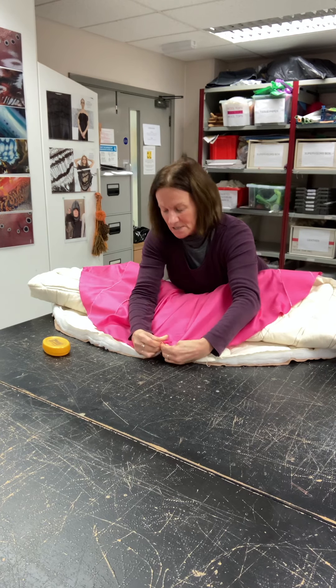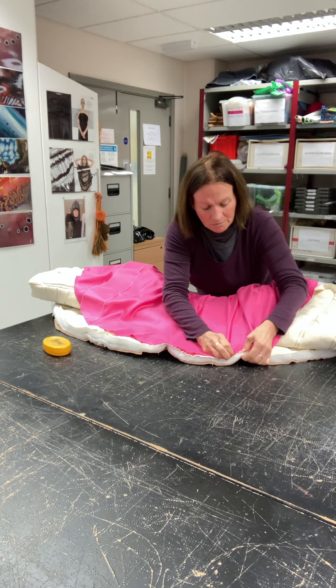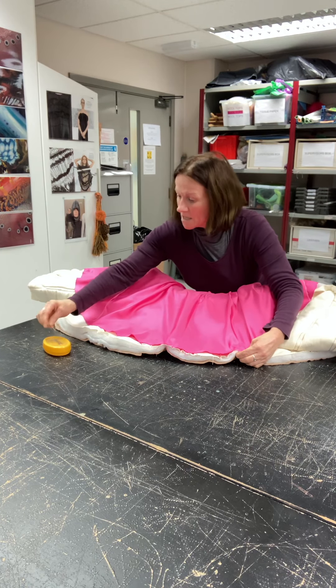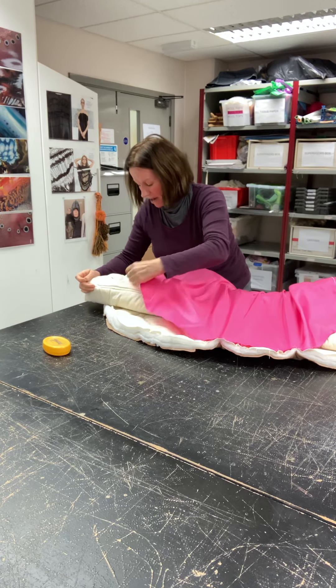Am I doing that the right way? Yes I am. Always remember to pin the way that you're sewing. So I'm just kind of putting this together a little bit now. I might have to move some of these pins out, but I just want to get it kind of about where I need it.